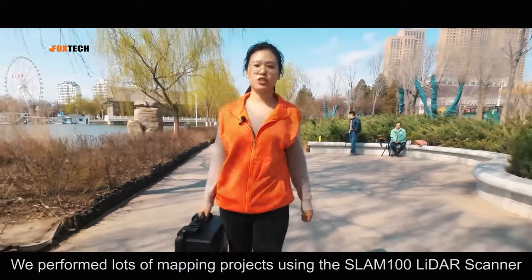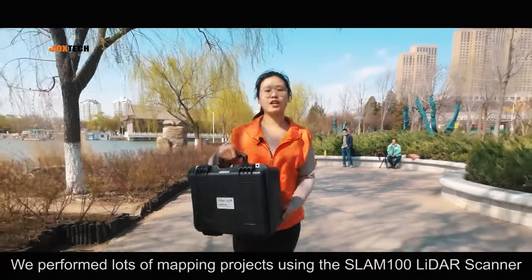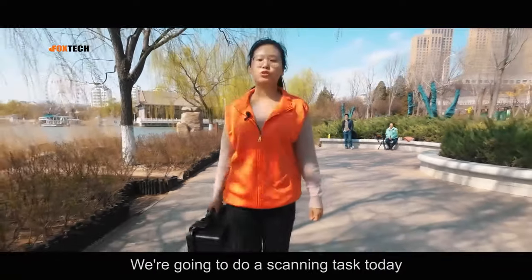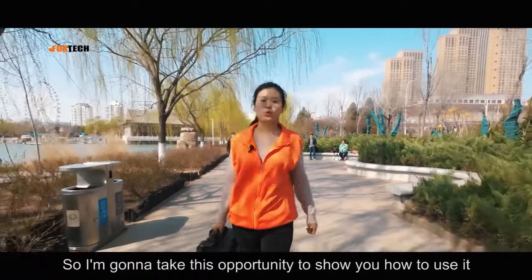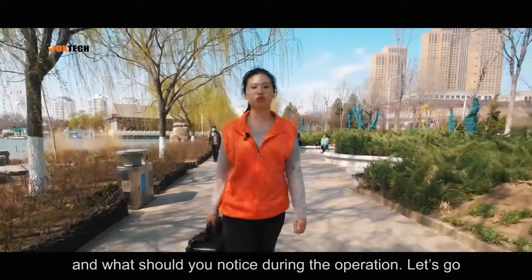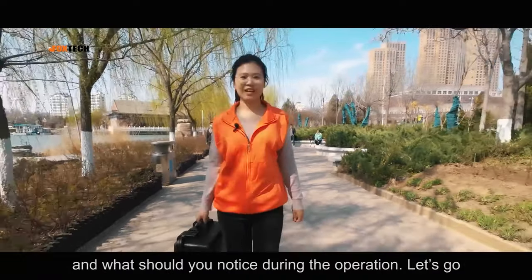We performed lots of mapping projects using the SLAM100 LiDAR Scanner. We are going to do a scanning task today, so I'm going to take this opportunity to show you how to use it and what to notice during the operation. Let's go.